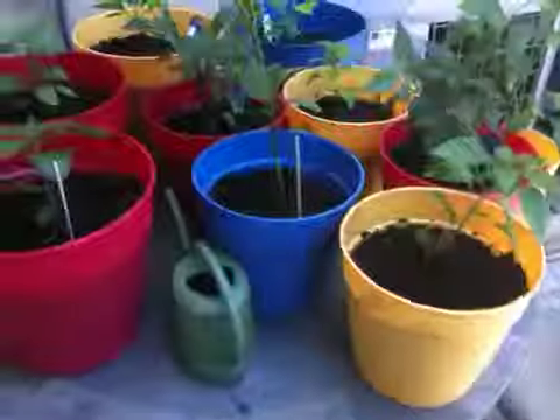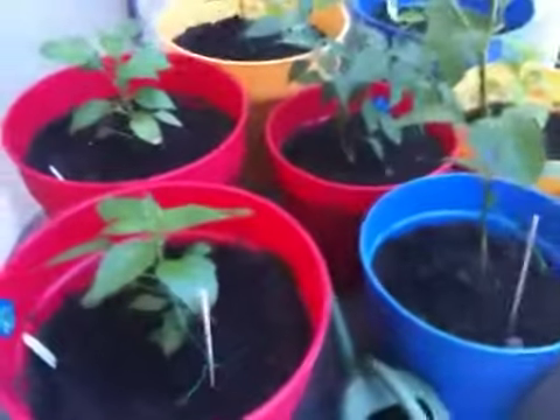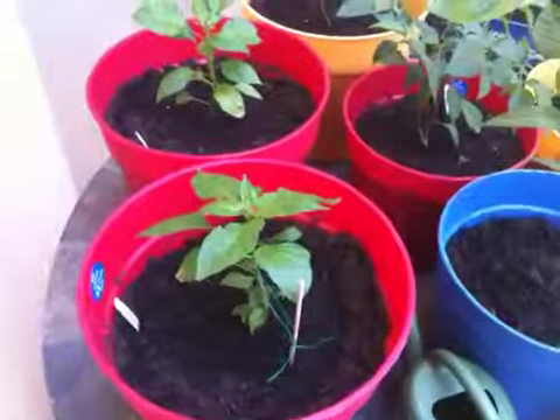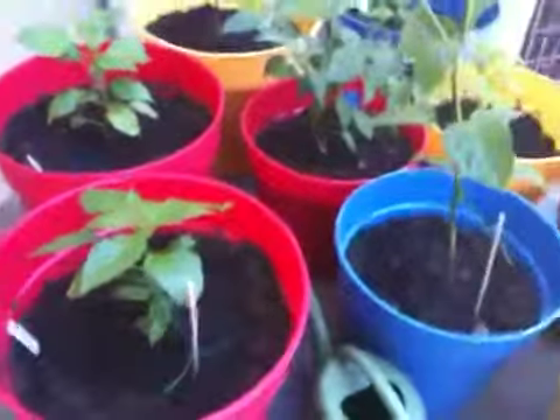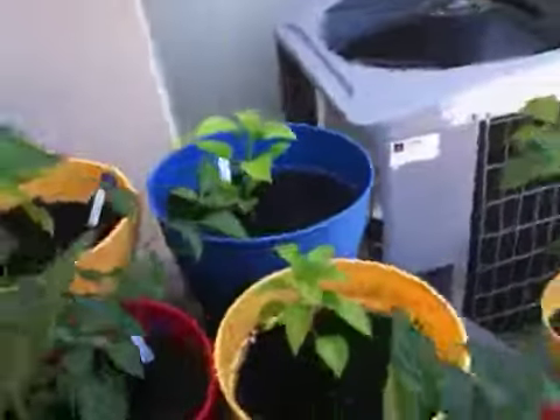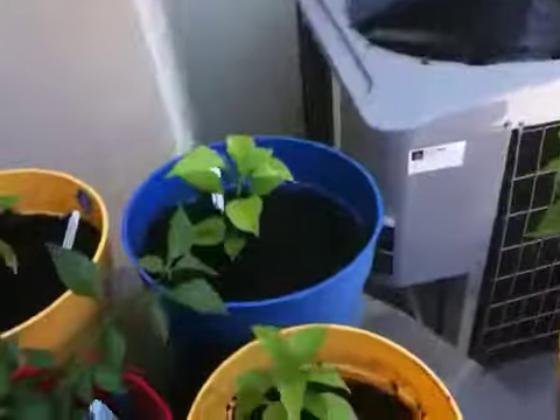And that's about it. I'm just trying to monitor them. Hopefully the naga jolokias don't die on me — I know they're harder to grow than most. I also have a naga morik back there in the blue, right there.